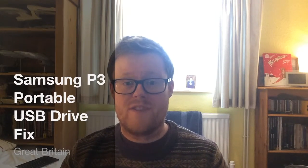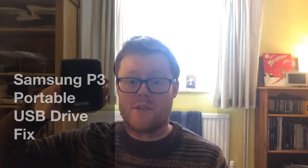This video describes a fix for the Samsung P3 portable hard drive. This is a one terabyte drive, but the fix probably works for other Samsung P3 drives as well, and probably other Samsung portable drives in general.